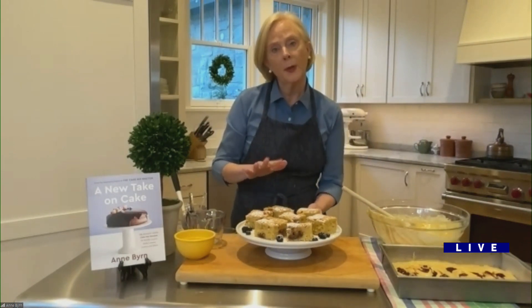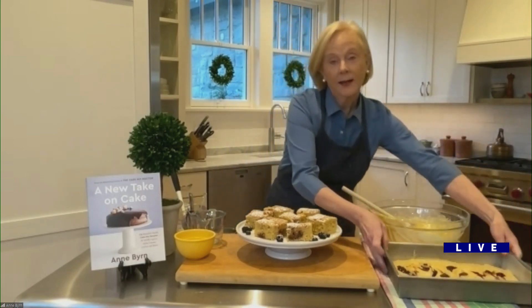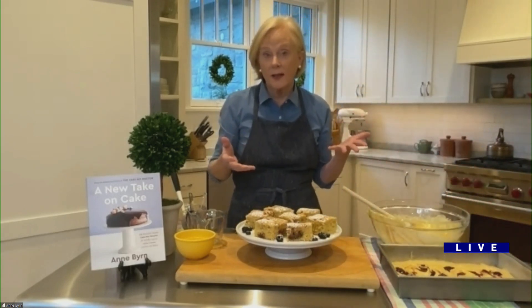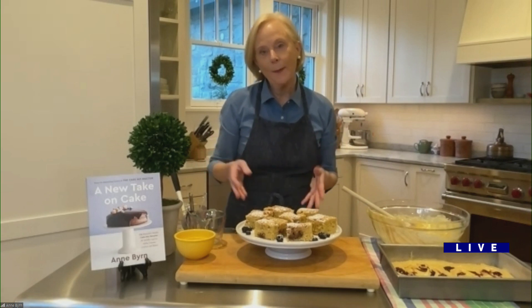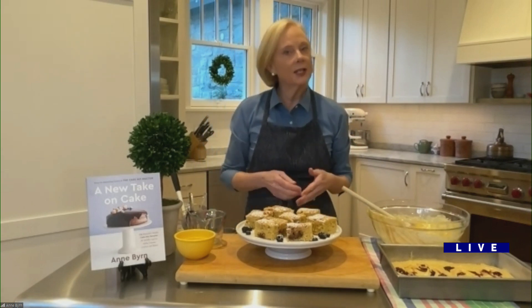That looks amazing. But back to your question — I like to bake in 9x13 pans. I love to bake in Bundts, loaf pans. The whole book is about looking at baking easy, but making it fun and just a little bit different.